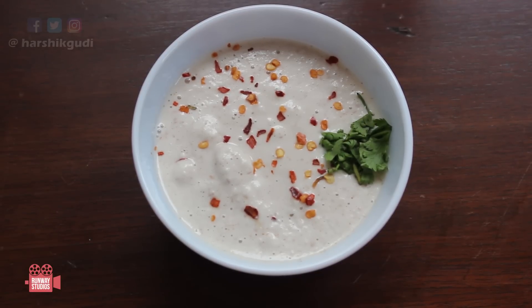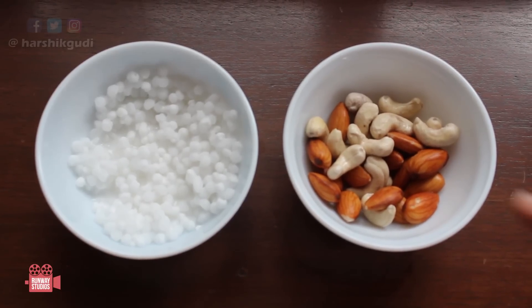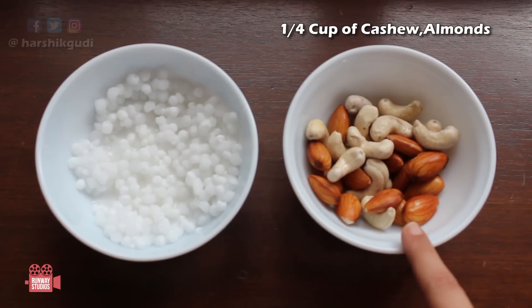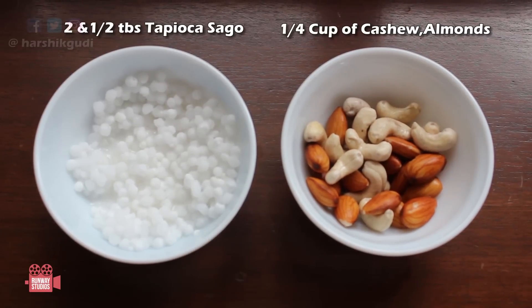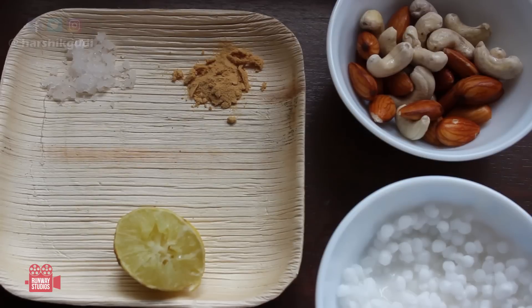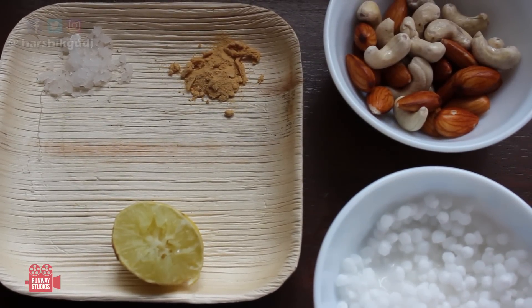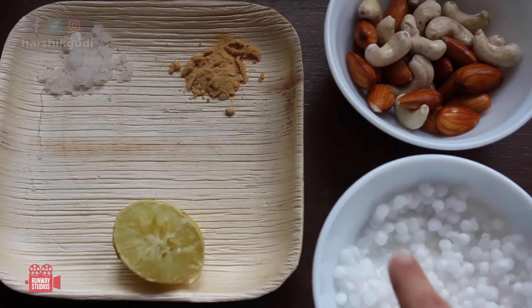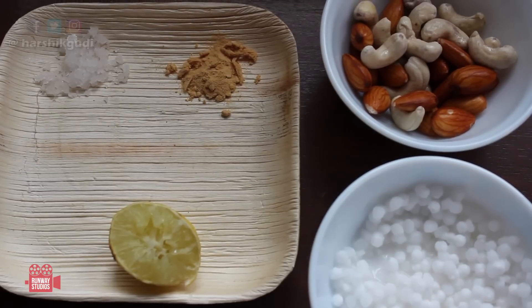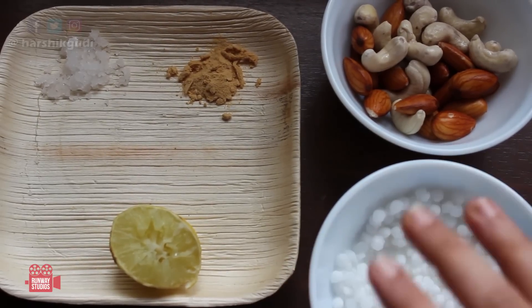This is our cheese spread and you want that thick consistency in it. For cheese number two, we again want one-fourth cup of cashews and almonds soaked together, and two and a half tablespoons of sabudana or tapioca pearls. Along with those, we need only three ingredients: salt, some garlic powder, and lemon. We are using tapioca pearls because we want a very stretchy mozzarella cheese kind of consistency, and this cheese can be used for pizzas and sandwiches. Blend all of these with half a cup of water.